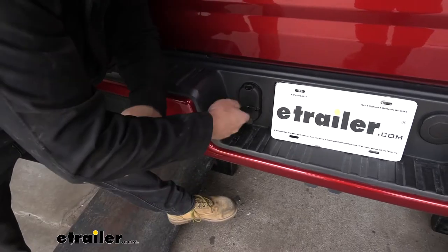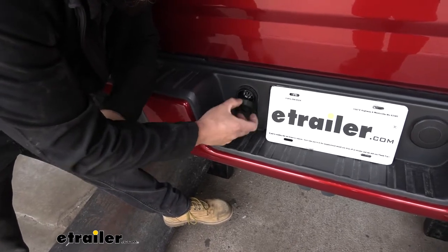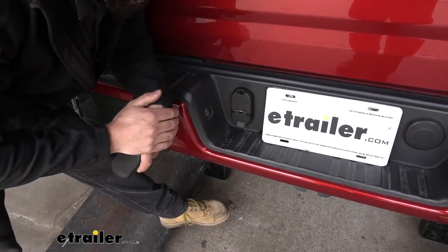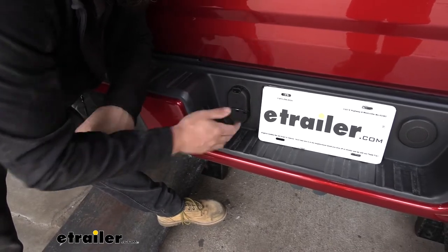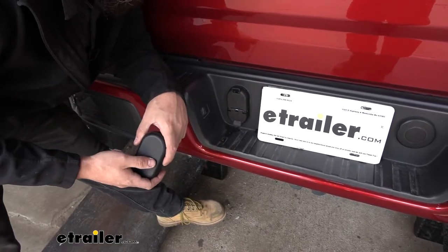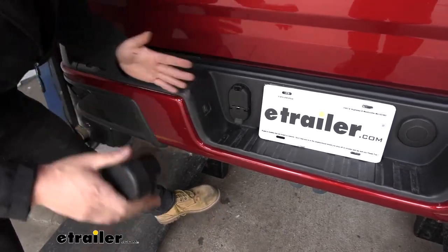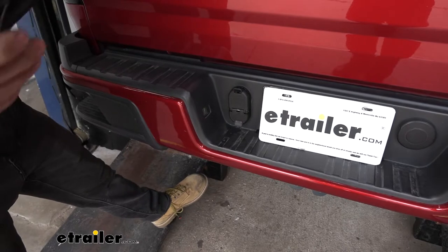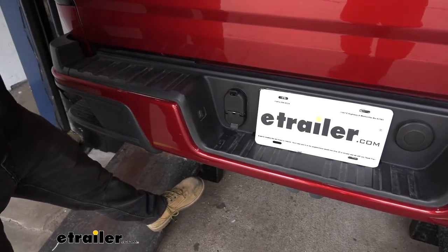Here's what our trailer connector looks like installed. You can see we have both a seven-way connection, which is going to be used with our larger trailers that have electric brakes, as well as the four-way connection so we can still tow smaller trailers. This trailer wiring harness is going to be an excellent option for your Colorado, allowing you to tow a number of different trailers so we can remain legal when towing out on the road.